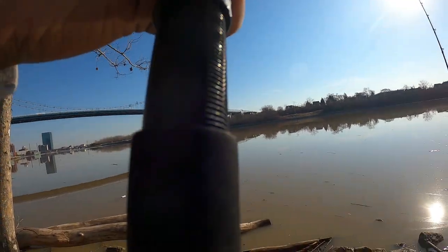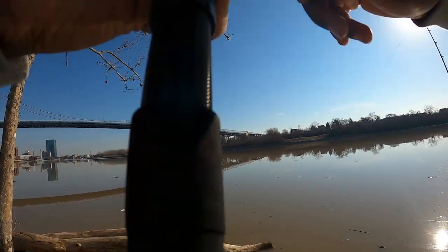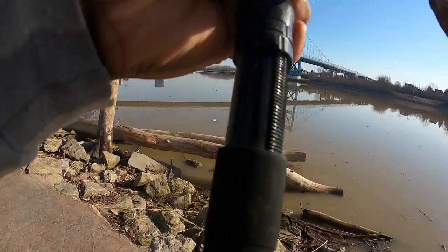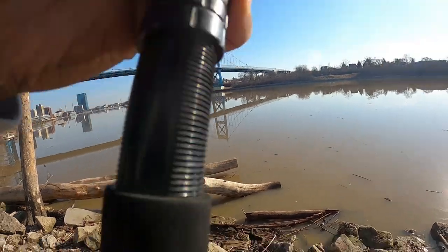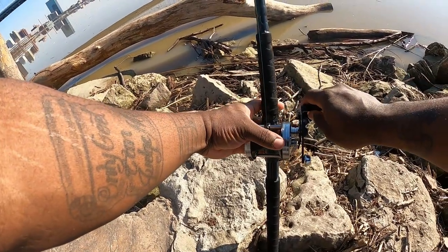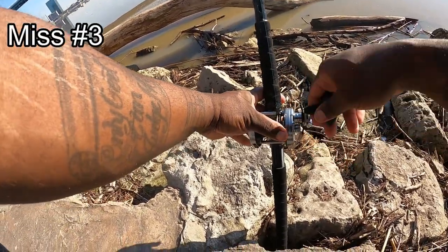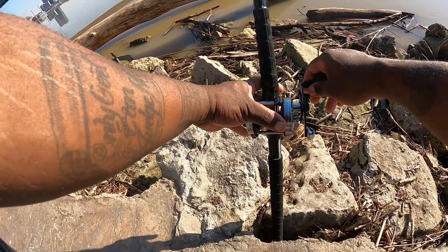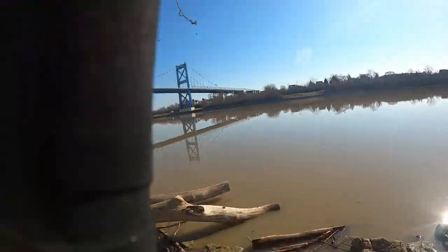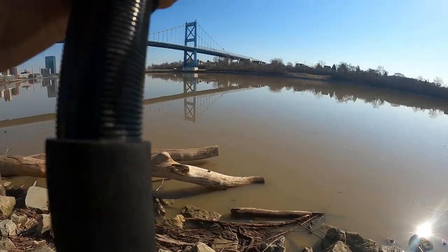Not this time, buddy. Where the bait's sitting directly on the bottom seems to be getting the most bites right now. It came off — got off the hook. Second time in a row. There we go, he should be on this time. He got off the hook again! Missed another fish. I don't know what's going on.